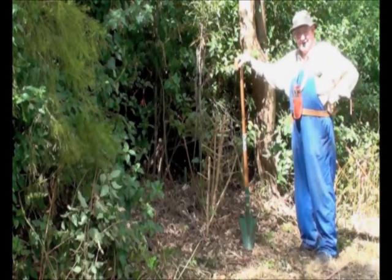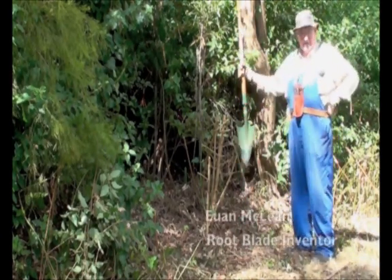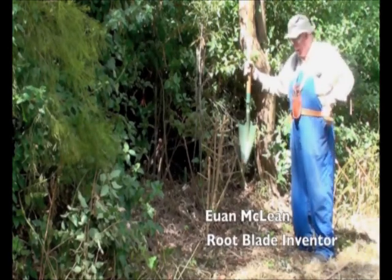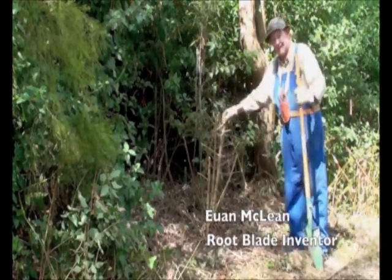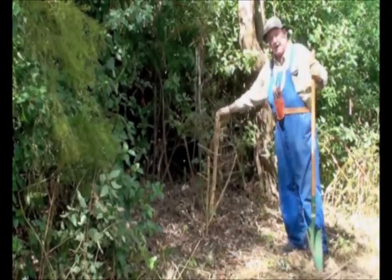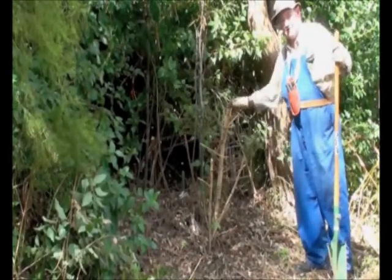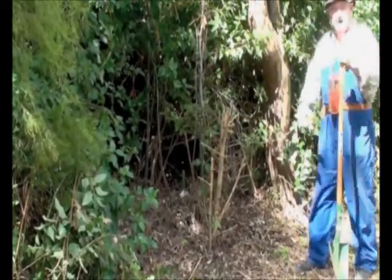G'day folks. I want you to see Root Blade, a tool that I have developed to take out lantana. This is the sort of lantana that you see all around, and I've prepared these couple of plants for a demonstration to show what Root Blade can do.